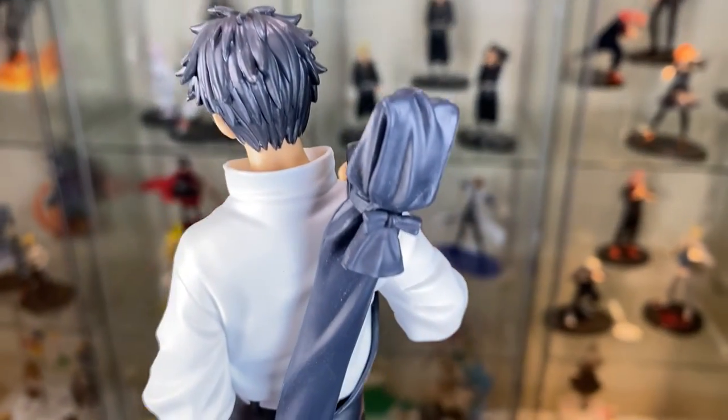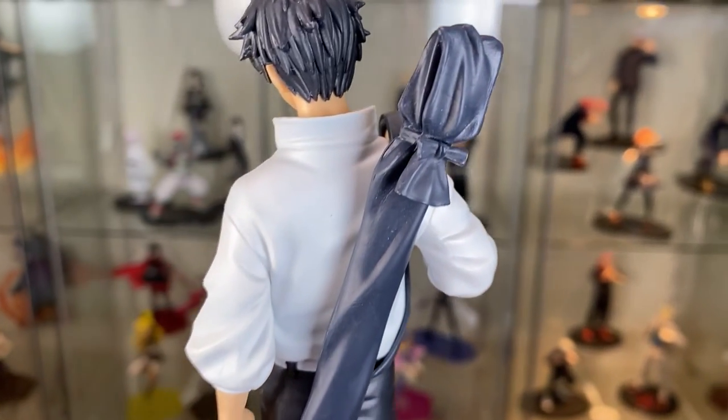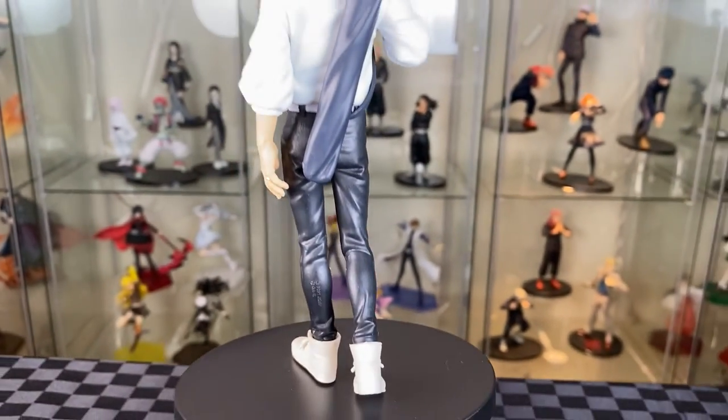From the back, you can see his weapon all wrapped up with a bow, then his top and then onto his dark pants and white shoes. Looking quite nice from the back.